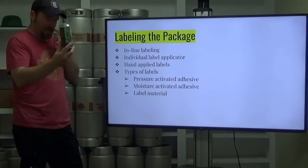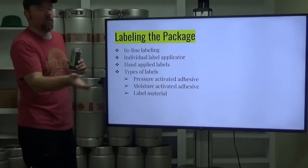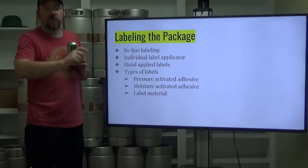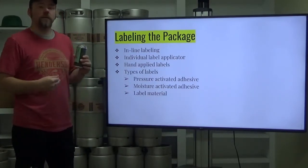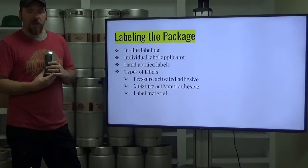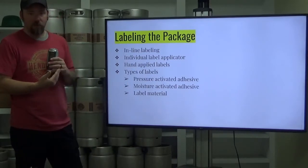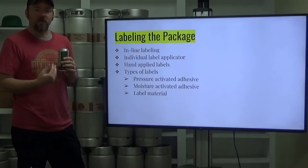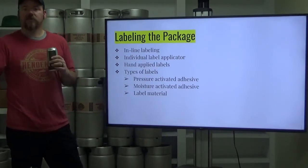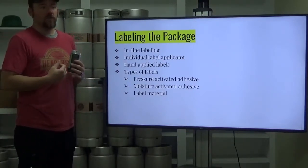The quickest method for labeling glass or can packages is inline labeling. Going through your packaging line, it exits the filler, the seamer, the capper, and goes straight into the labeling section which applies a label very fast. Or you can have an individual label applicator — it's a lot more manual, but better than hand applied.